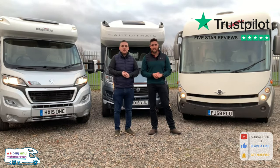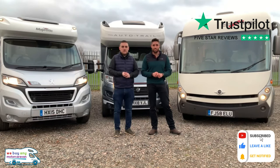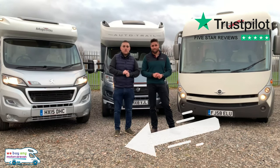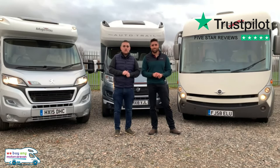Hey, you made it to the end of the video! Please press subscribe or like if you're on our Facebook, and watch the latest news and motorhome reviews. For more information visit our website at www.webuyanymotor caravan.com or telephone us on 01283 240 237.